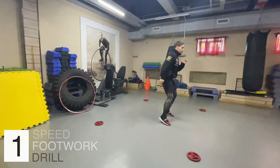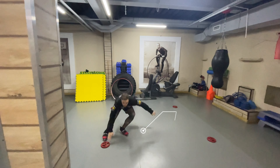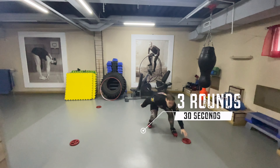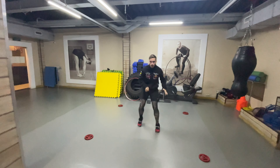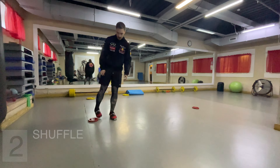Let's start with a speed footwork exercise. You can perform it on your own, but it's more enjoyable with a partner. Take a marker, assign a number to it, and have your partner randomly call out a number. Your task? Swiftly approach that marker with small steps.